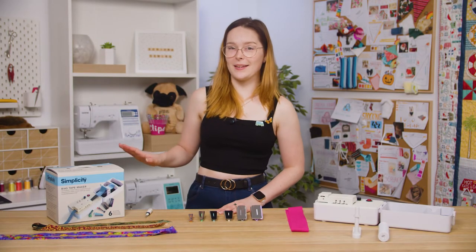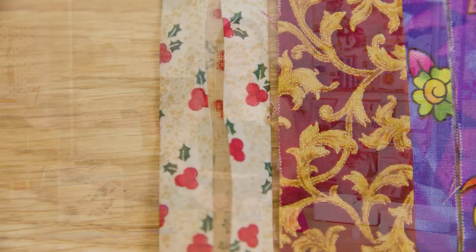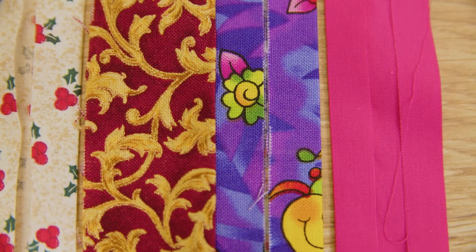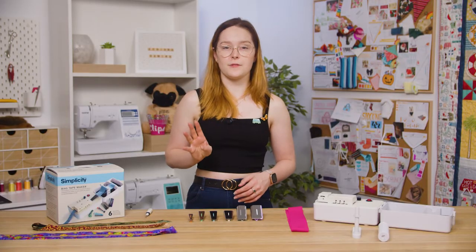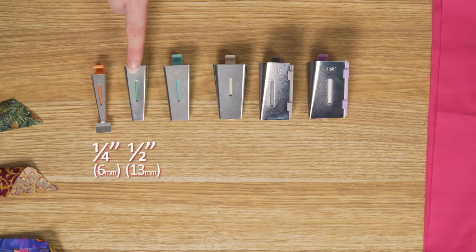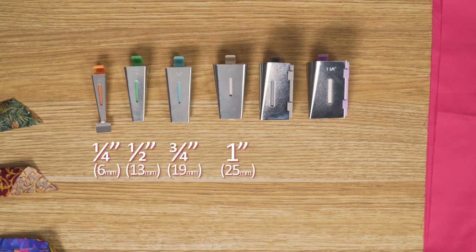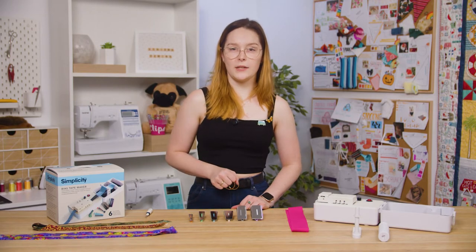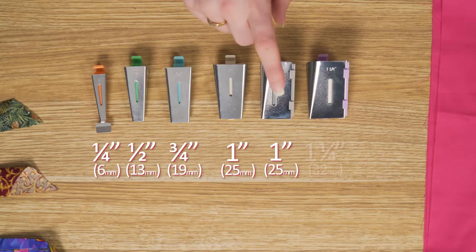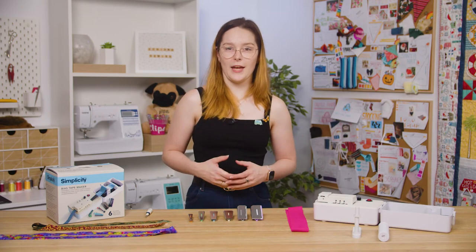The Simplicity Bias Tape Maker is an excellent tool to have in your sewing room and will make making custom bias tape a piece of cake. The machine makes four different sizes of single fold bias tape: quarter inch, half inch, three quarters of an inch, and one inch, and two different sizes of quilt binding tape: one inch and one and a quarter inch, so you have a wide variety to suit any size project you may have.